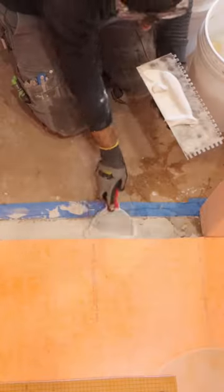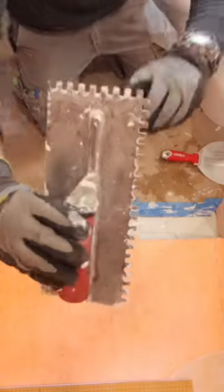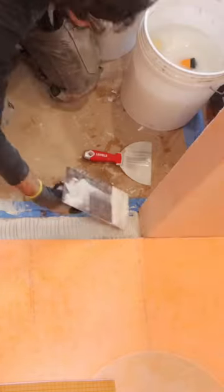Then I applied thinset to the substrate as well as the side of the shower tray. It's really important to do that and also to add more thinset using a 1/4 by 3/8 square notch trowel. I also applied thinset to the walls.